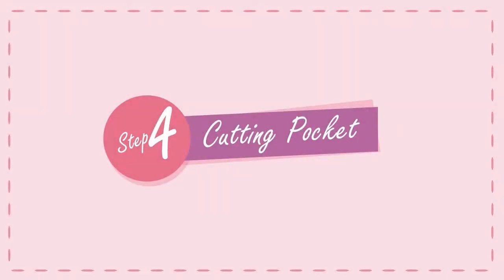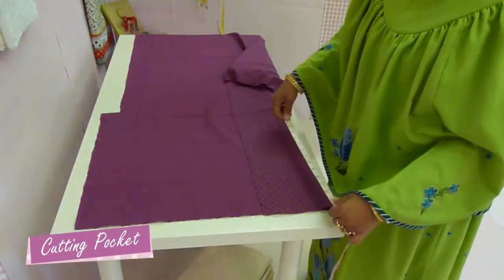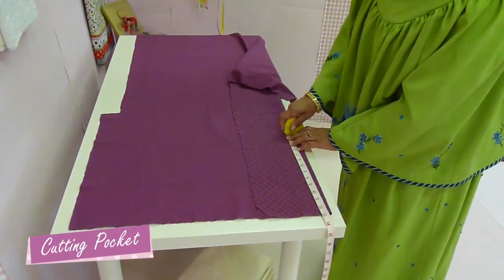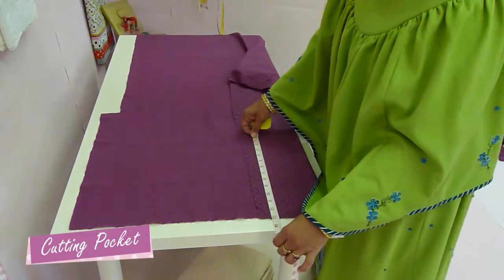Cutting Pocket. Howe Pocket. Redama Pocket is a great invention. Thanks to whoever came up with this idea.